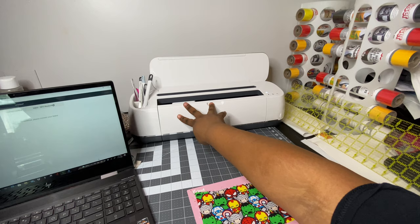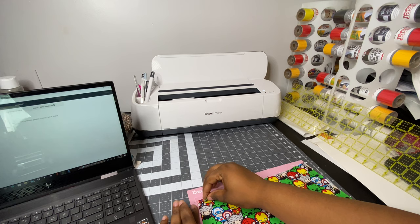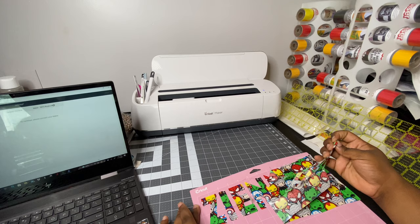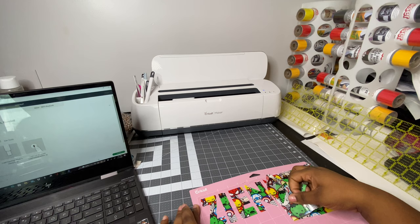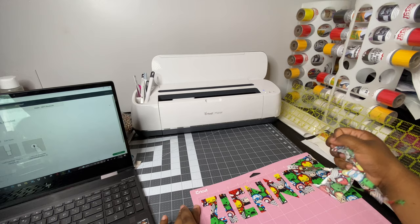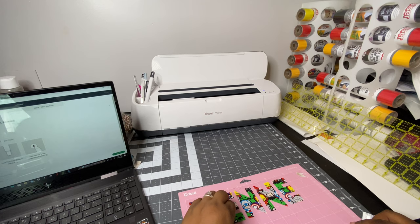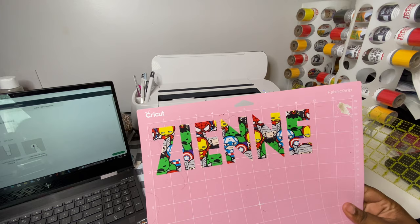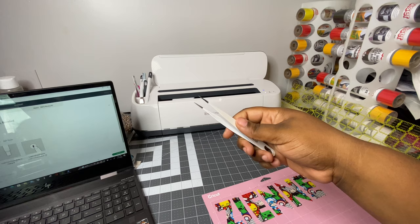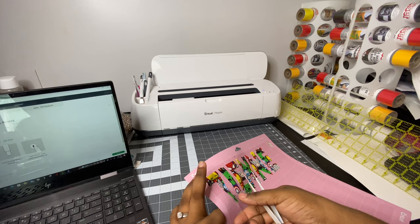Now that we're done cutting, we're going to unload it. Pull off the excess fabric and remove all that excess around the design. Sometimes some of the bond will stick because it's sticking to a sticky surface. This is what it looks like on the mat. Use your weeding tool to remove the letters from the mat.